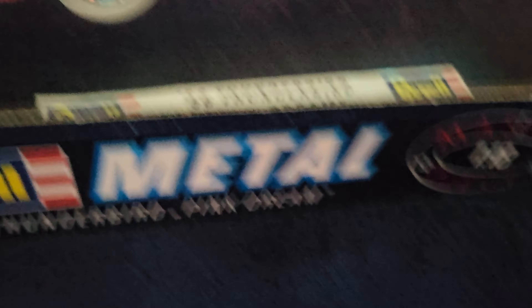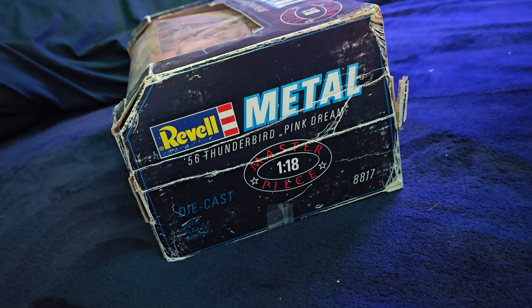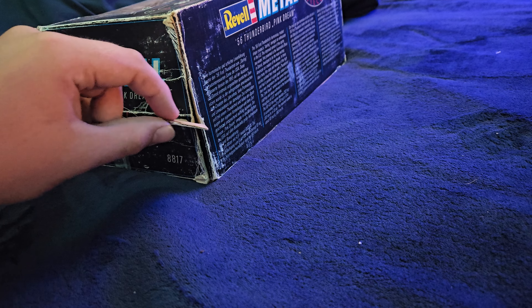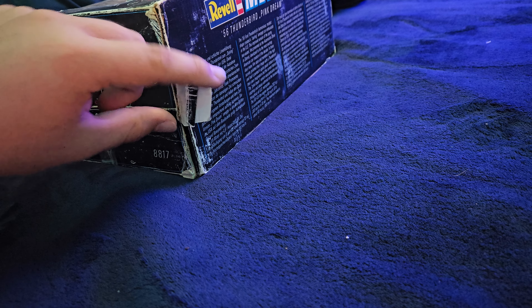I've always wanted one of these older Thunderbirds — it's a '55, '56. Maisto made one, Revell made one. Really, a lot of people made this casting back in the day.